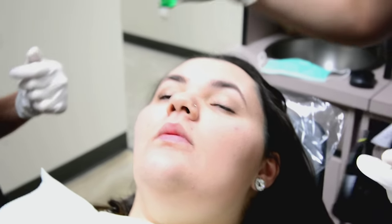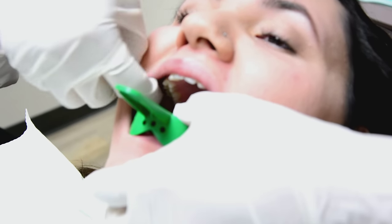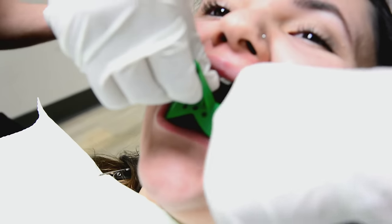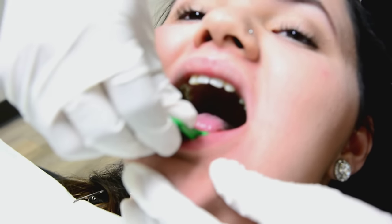Let's try the tray in just to make sure that it fits — your assistant can do this, it's very simple. You want to make sure that the tray fits over all the existing teeth, just as though you were doing a preparation for crowns. Is that comfortable? All right.